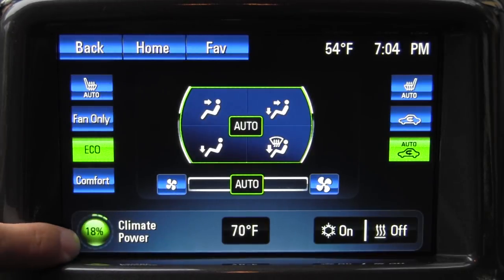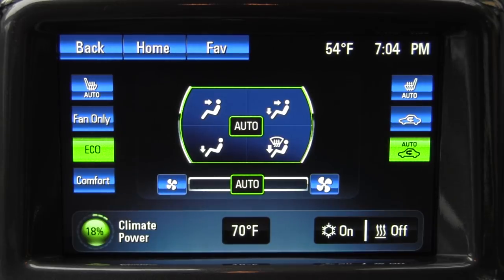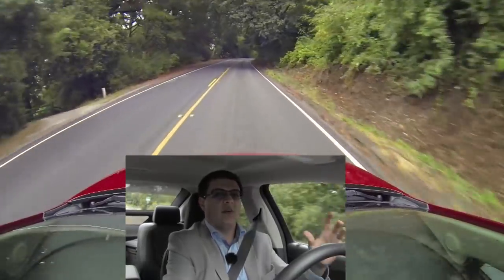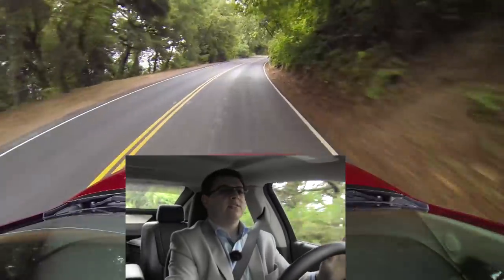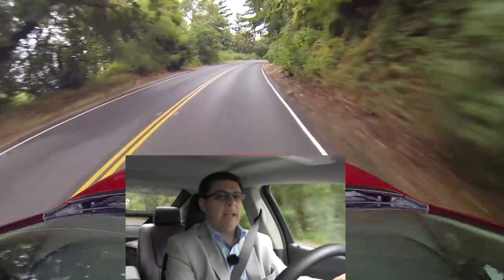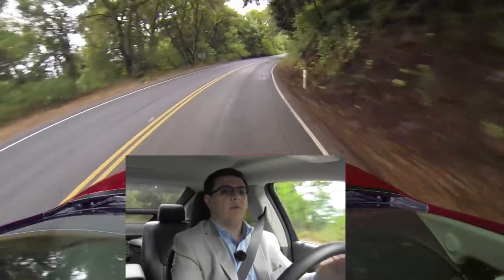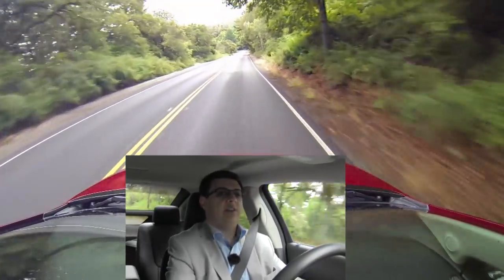On the climate screen, you can see how much power your climate is drawing — we're getting an 18% score because we have the system on auto, which will use the air conditioning if it feels like it. Out on the road, the Volt drives very much like an electric car or very much like a hybrid depending on the mode the car is in, and the car is always adjusting the mode all by itself. 0-60 ranges from 8.6 seconds to about 8.8 seconds depending on whether the car is operating in EV-only mode or in hybrid power split mode. It's not a mode that you can control — that's just how the car does it.